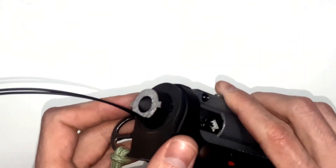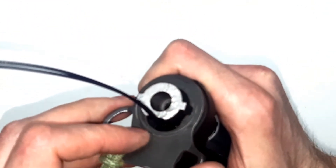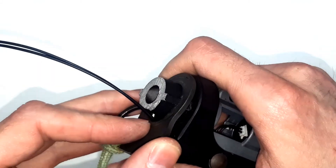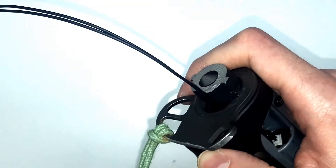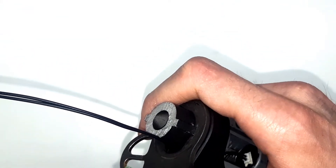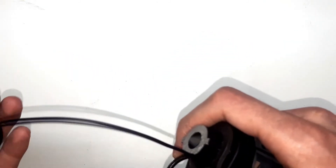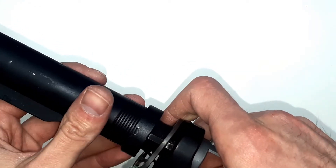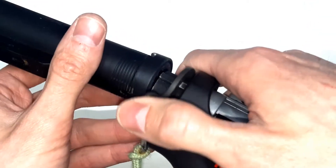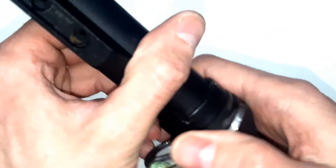When you install the sling mount, one thing you should be very careful about is to not compress cables anywhere, so they have some space. This happens many times to users — they usually forget to check this, and when they put the sling mount and buffer tube together, they squeeze cables and cut them. On this particular gun, the grooves for the cables are wide enough, so it's not really a problem.